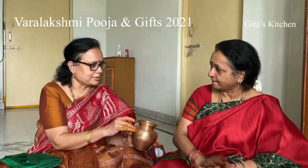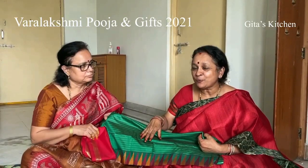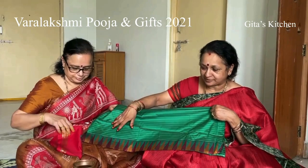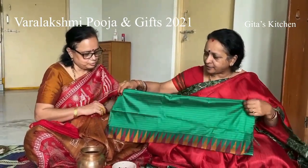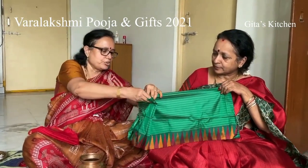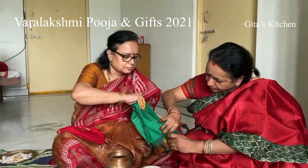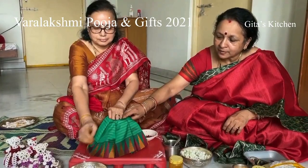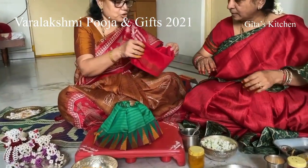And we will see how to make the dress for the decoration of Devi Mata on the kalasham. For that, we have taken two blouse pieces — preferably ones with a border as they look good. We have folded it in half and again half. Depending on the size of your kalash, you fold it accordingly. Then you just put like pleats, how you put for your sari.